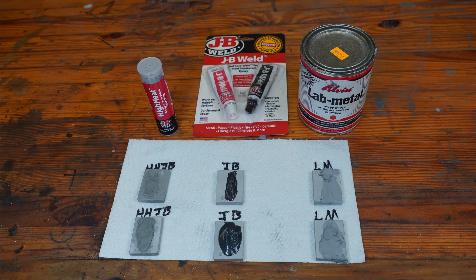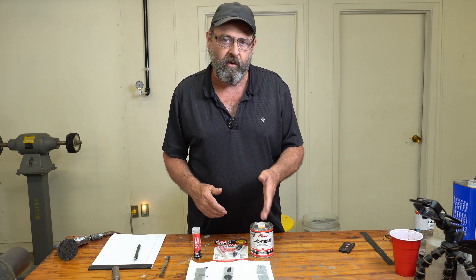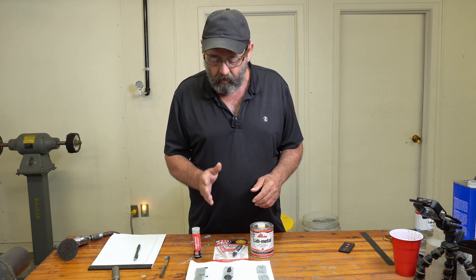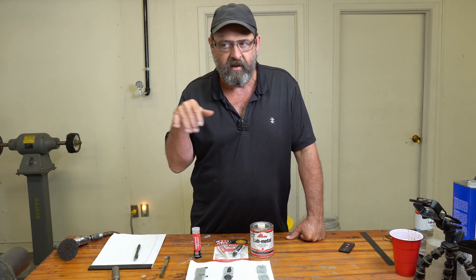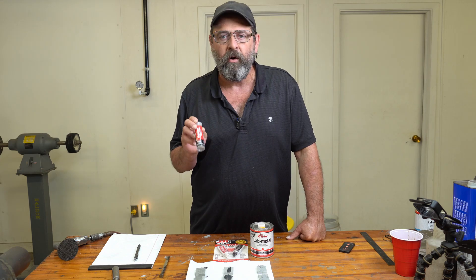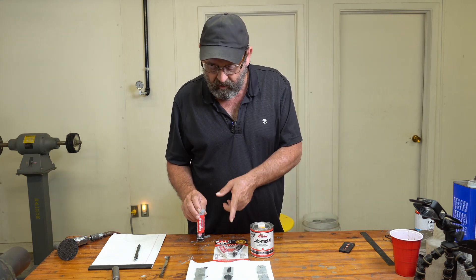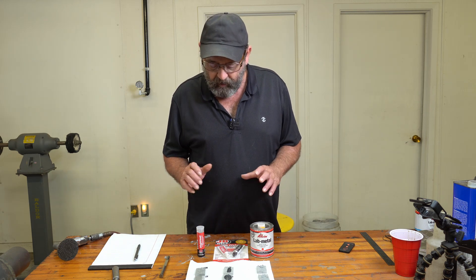Here's a close-up of these things. On the right is the high heat JB Weld, in the center is the original JB Weld, and because I use this stuff and had some laying around, I also included lab metal — the regular lab metal, not the high heat version, which doesn't really make a difference since it can handle this heat just fine. JB Weld can go up to 550 degrees on the original, and I believe the high heat version may go a little bit more. There are some differences between these two, not just in color but also in the way it feels and its makeup.